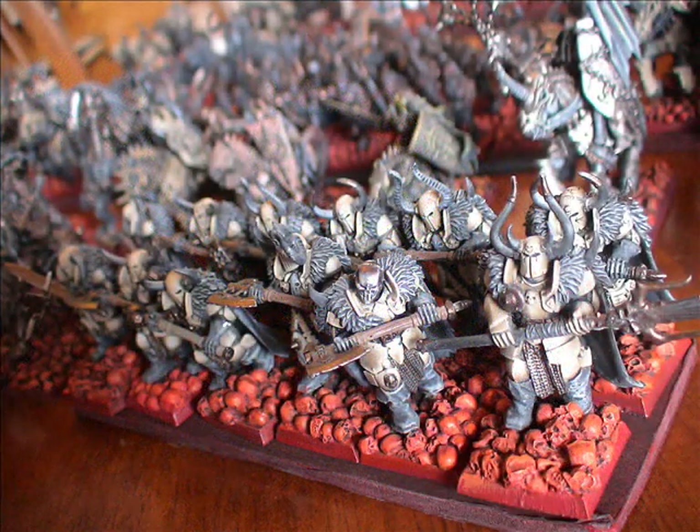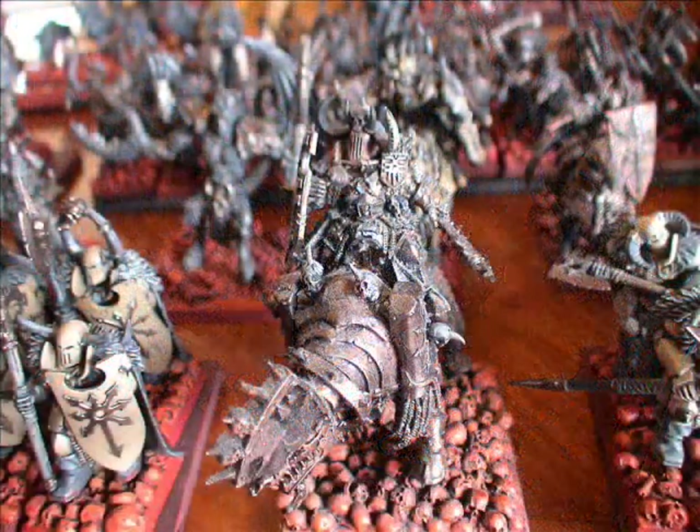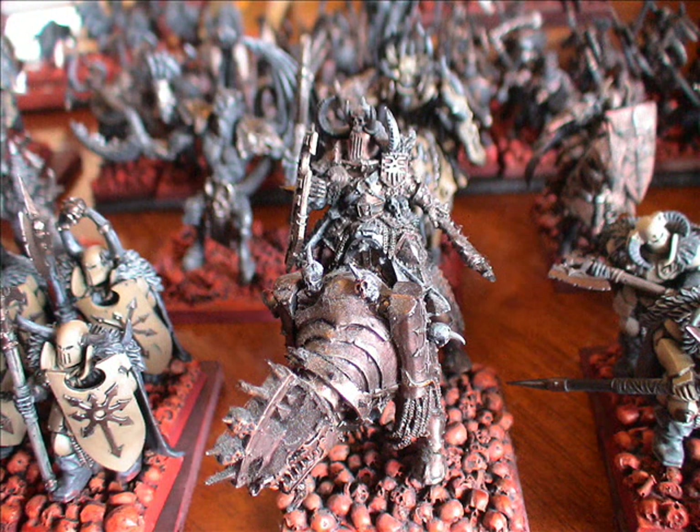Next image is a close-up on the Chaos Warriors — you can really see the bases popping here. Over the years I actually went back and did a light brush over them with a mix of red, yellow, and white to create a little more of a glowing effect. Next image is the Chaos guy on the Juggernaut. He's got very dusty from not being used very often, but you just need to wipe him off and he's still looking good as new. You could probably do a bit more colour and highlight on him if you want.